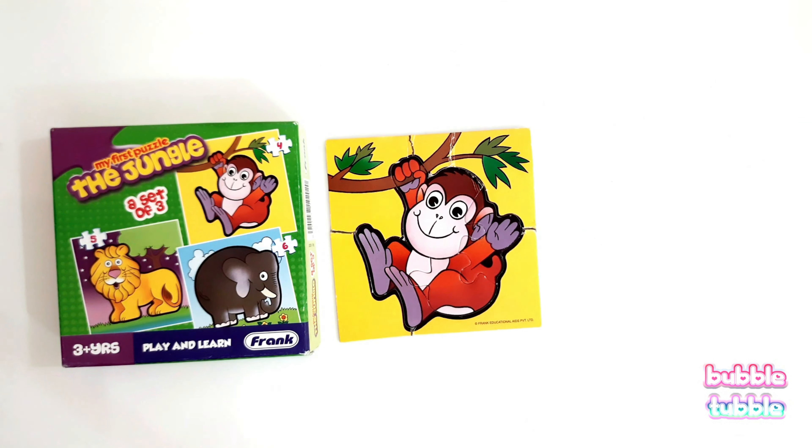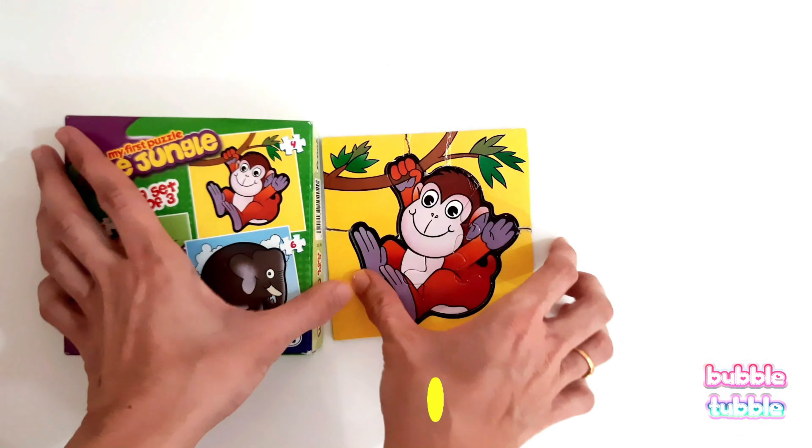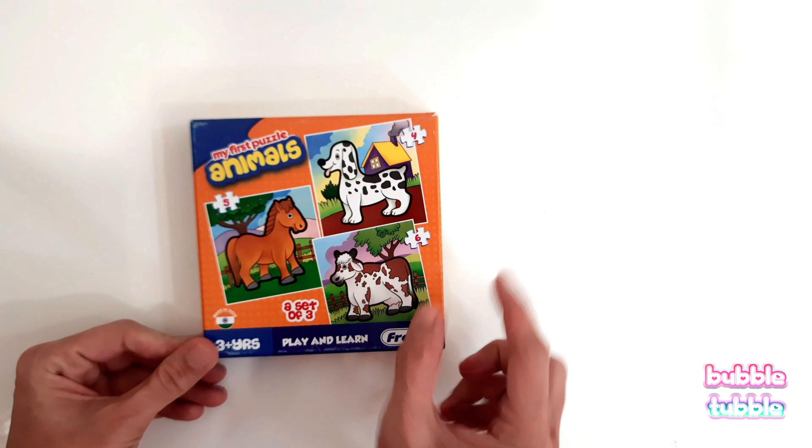This is the last piece — here is the slot and here is the hole. Let's try to put it and match it. Yay! We have solved our monkey puzzle. Great job!